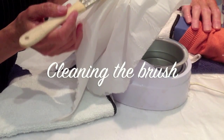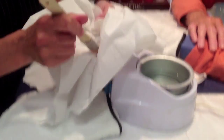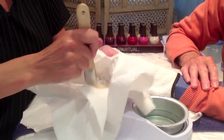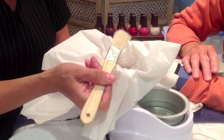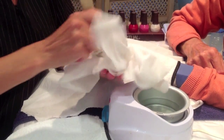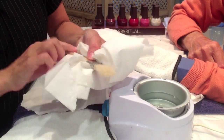To clean the paraffin wax brush, make sure you let it dry first. Then, using some couch roll over a rubbish bin so it doesn't go on the floor, gently make little circular movements and the paraffin wax will come off. Do not wash the brush under the sink, because the paraffin wax will solidify in the pipes and block the sink. Just go round and round carefully until your wax brush is nice and clean.